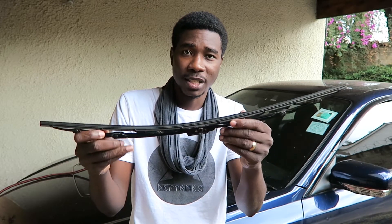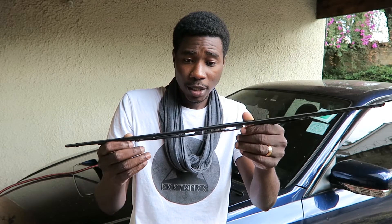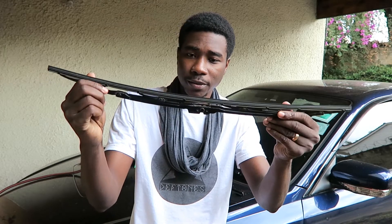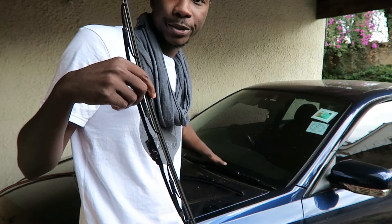The reason vibrating blades happen is because the springs become weak, so they don't stick firmly onto your windscreen and instead vibrate as they try to get grip. What I have seen people do is bend this piece just a little — I've seen people doing it on the road too — and that resolves the problem. If you've tried all these tricks and your wipers are still not performing, it's time for new wipers.